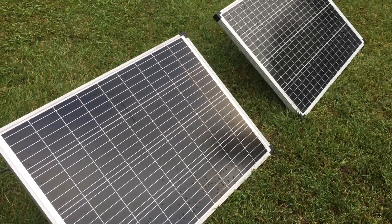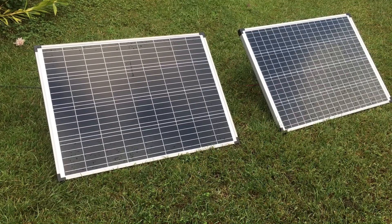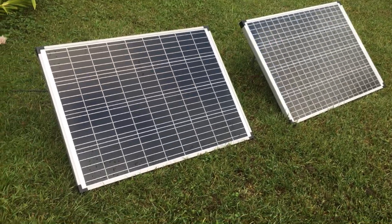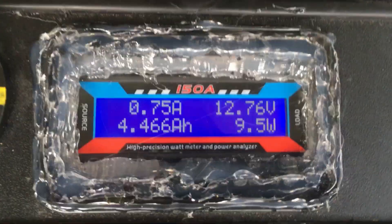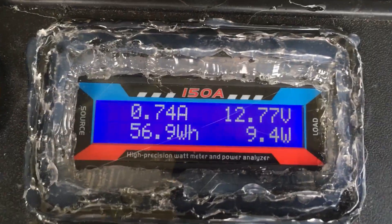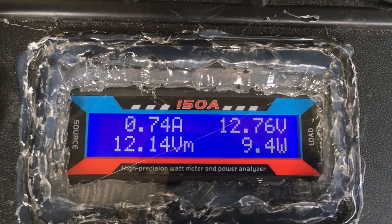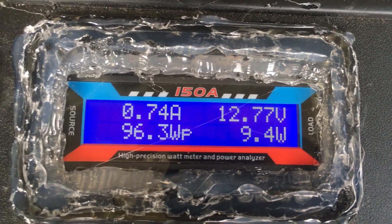I hope that clears up why Harbor Freight says it's not advisable to hook these in series — I do believe it's just because their charge controllers can't handle it. I hope this helps everybody in deciding how to set their solar system up. We've got 56 watt hours in it — not too bad for a rainy day, seven amps peak, and that's because we are running in parallel. Thanks for watching, please subscribe.